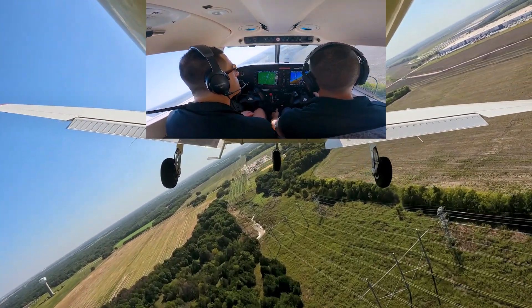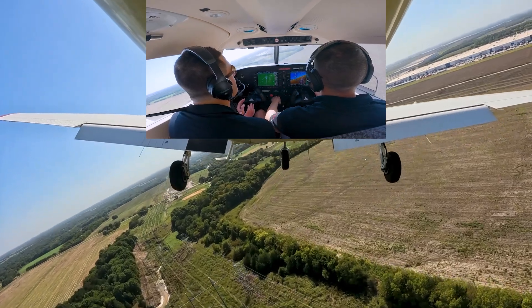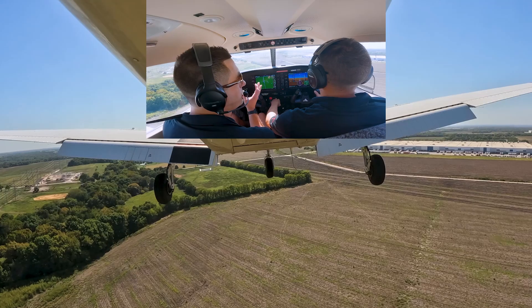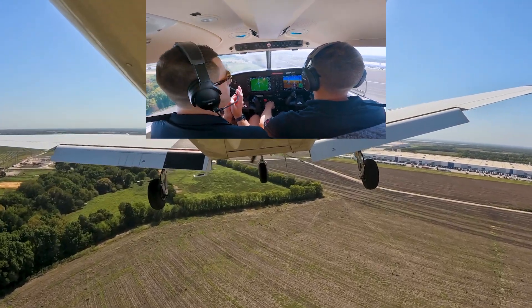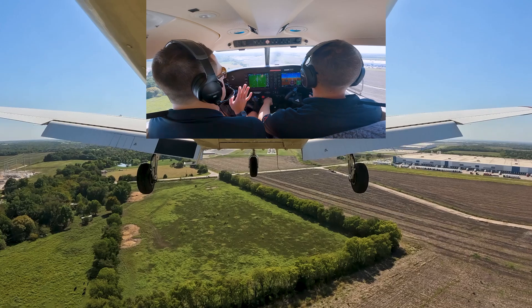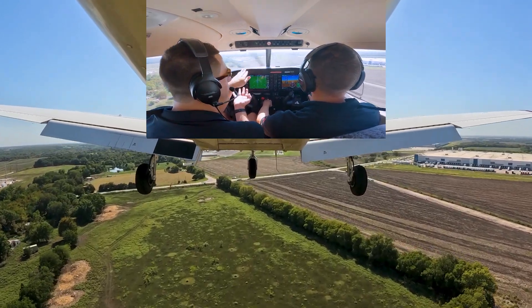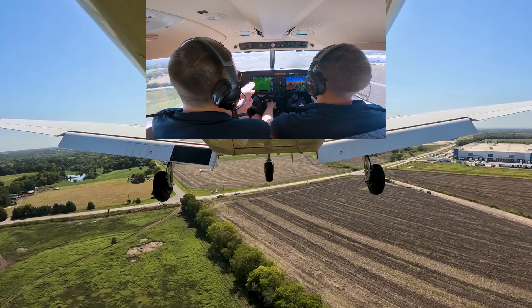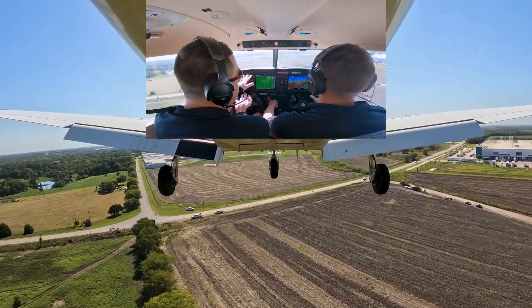We're keeping these turns in the pattern nice and tight — about 30 degrees. You don't want to go more than 30, but you need to keep them nice and tight to make it work out. Now we're at full flaps, and what we're doing is letting the plane really get on the backside of that power curve, just like how we practice in slow flight.